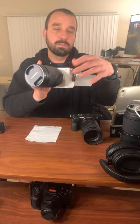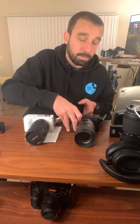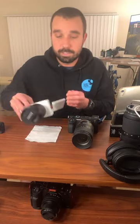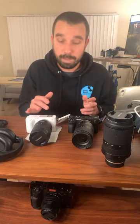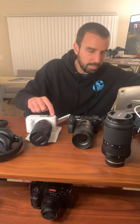One other awesome thing about the ZV-E1 is this tally light right here. It has a giant tally light, which is sick. I hit record on the ZV-E1 and that tally light glows up. But on the A7C2, there's no tally light — there's just a little blinky red light down here, which I think is just a writing-to-the-card light. Once you're in tally light land, it's really hard to go back. You can clearly see this one's recording with the red light.